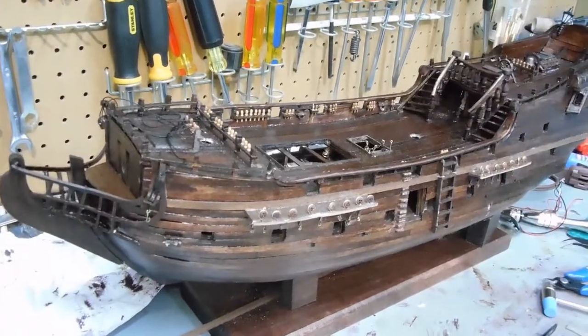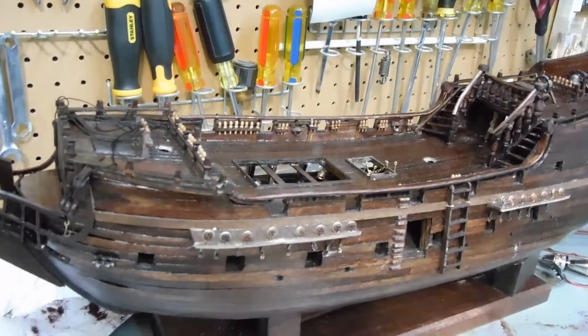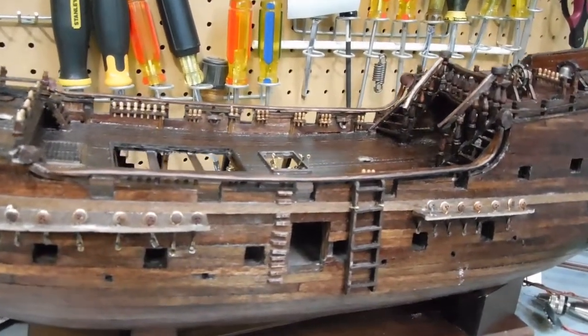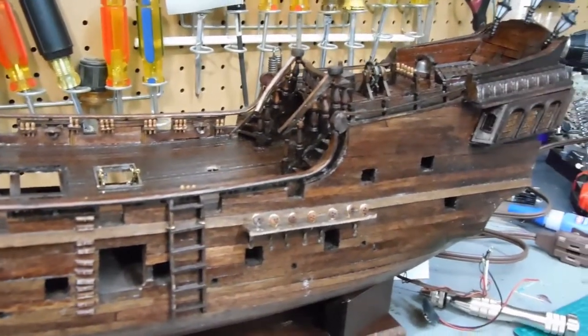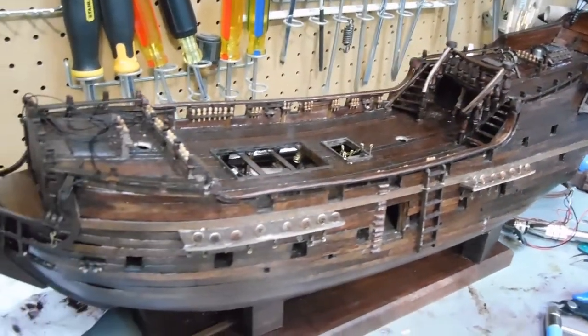I hope that this video series is helping someone out there like me who has never built one of these before. I purchased this particular one that does not have very good instructions, and I've been able to locate photographs and other short video clips that show different parts of the ship. So far I've been able to put it together, and I hope it's helping — I'm enjoying the build regardless of how difficult and time-consuming it can be.